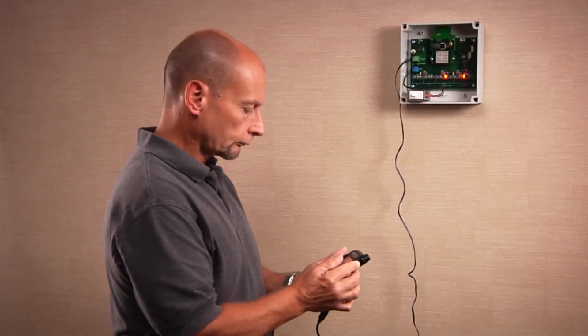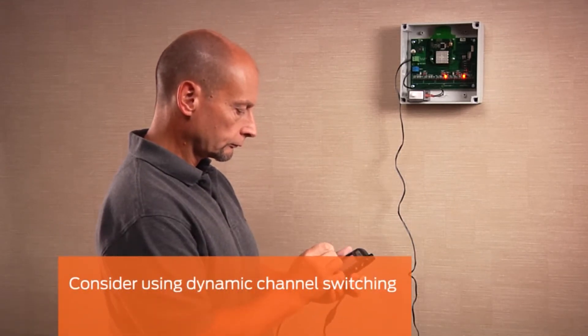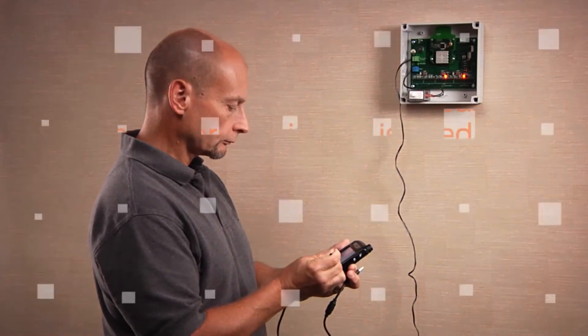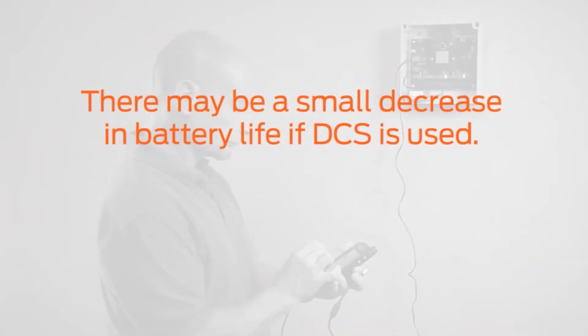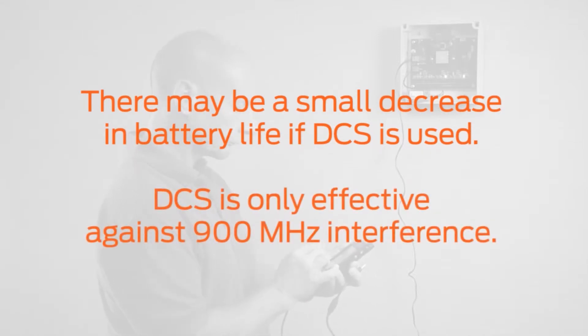For RF interference, a feature called Dynamic Channel Switching, or DCS, can be enabled at the PIM to provide robustness against wireless interference. Please note that there may be a small decrease in battery life of your wireless device if DCS is used, and that DCS only works with interference caused by 900 MHz wireless devices.